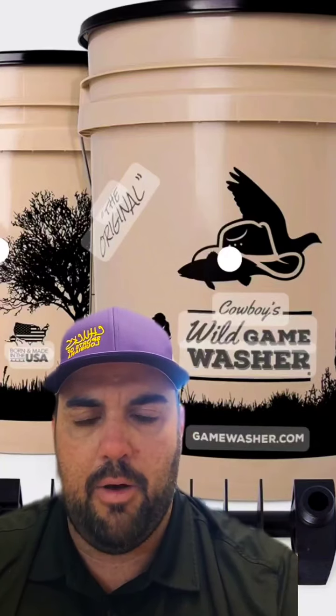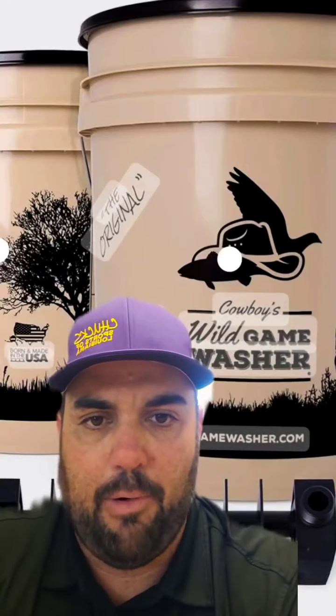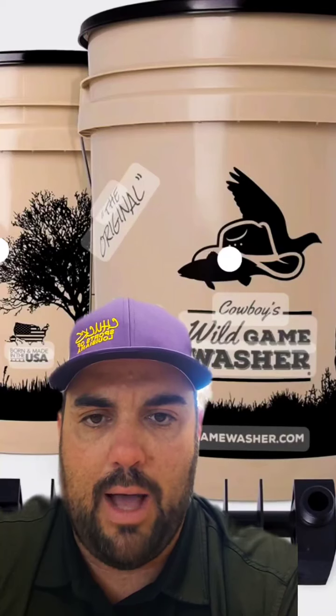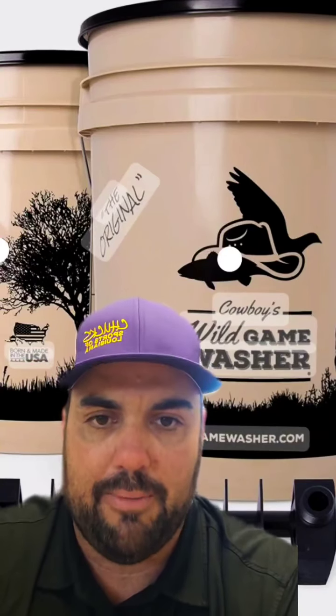That spigot — the female end for the water hose — is made of plastic, and it cracked and failed at that point, therefore deeming it pretty much useless. Unfortunately, I was excited about the way it worked while it worked, but I cannot recommend it for long-term use. For 40 bucks, it's a pretty expensive investment for something that ends up failing pretty quickly.